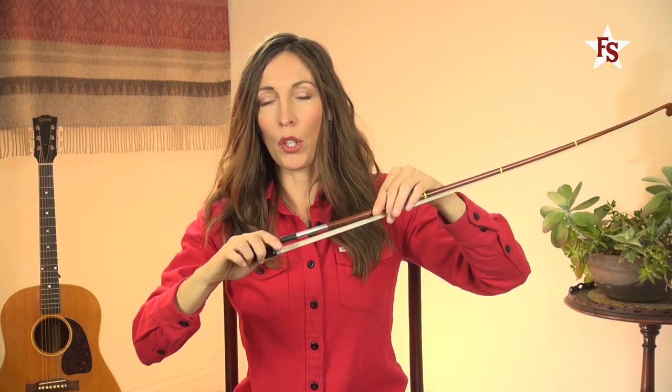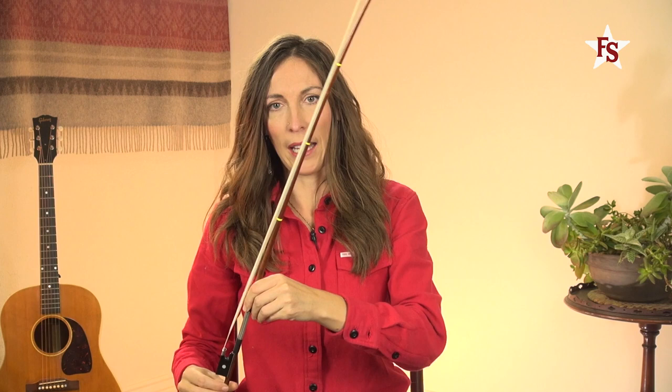Now, this screw is what loosens the bow — you can see that hair relax — and it tightens the bow. Watch it get tighter now.